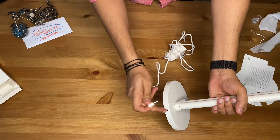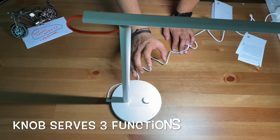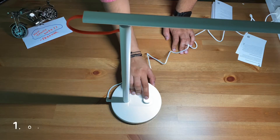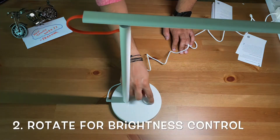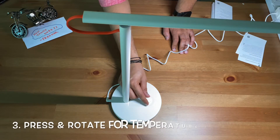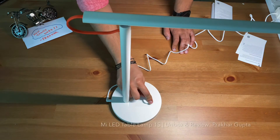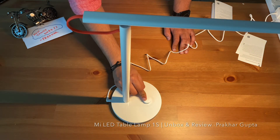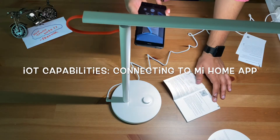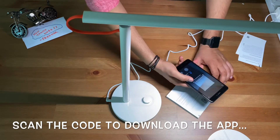This is the charging socket — I need to put it in here. Coming to the three functionalities: on and off, brightness control, and I can press and rotate to change the color temperature of the lamp. You can see the shift going towards yellow light. Now I will show you how to connect it with MI Home — I will scan this QR code.